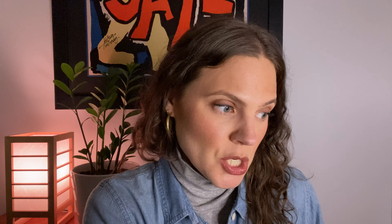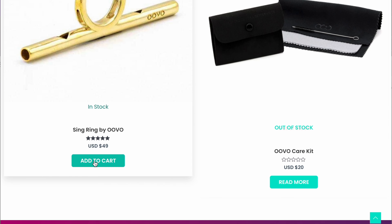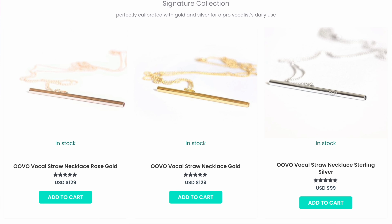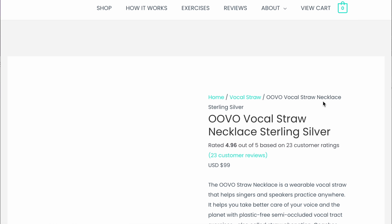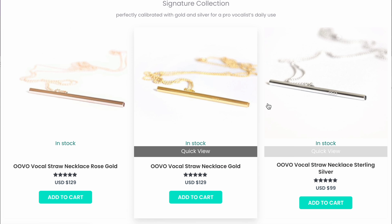Looking at the website, they have a couple of different products. They have the Sing Ring that I have, and they also have a necklace option — the Vocals Straw Necklace. It comes in sterling silver for $99 and gold vermeil plated gold and rose gold for $129. The Sing Ring itself is $49.